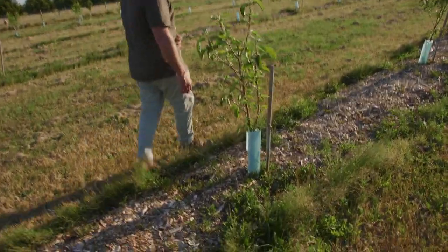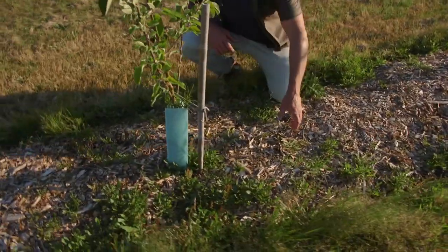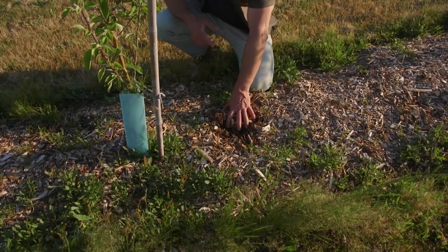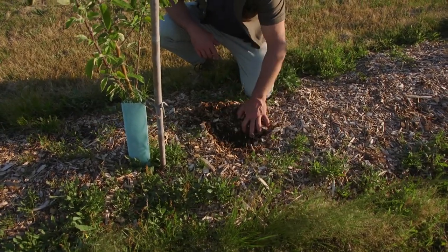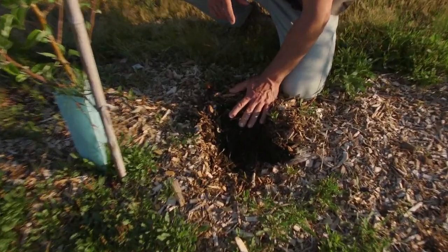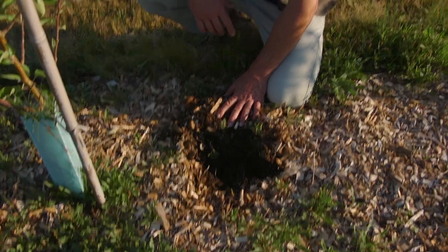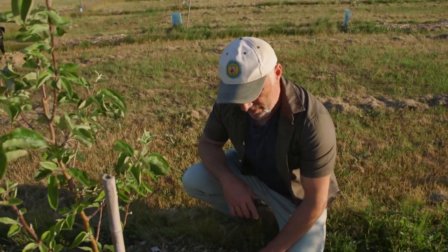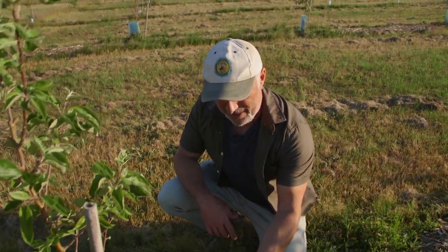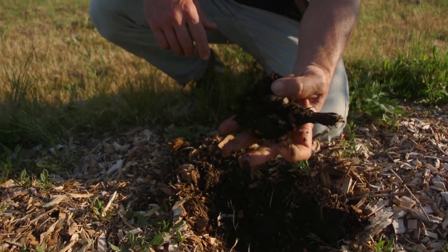We've got a lot of weed growing in here and that's fine, we can deal with that - it's easily controlled. But we can't fix the tree if it dehydrates and goes backwards. I just want to dig down below here and show you the moisture. Irrigation is off - it hasn't been turned on for nine months at least - and we've had 24-25 degree weather today. Look at the moisture in that. That is moist.